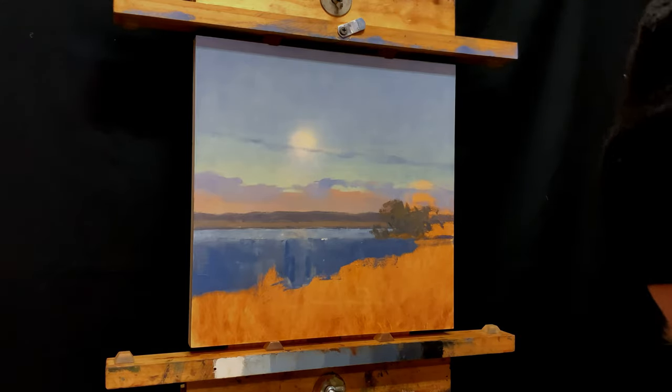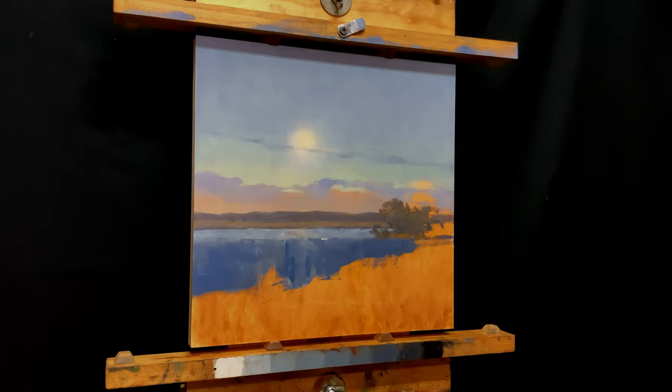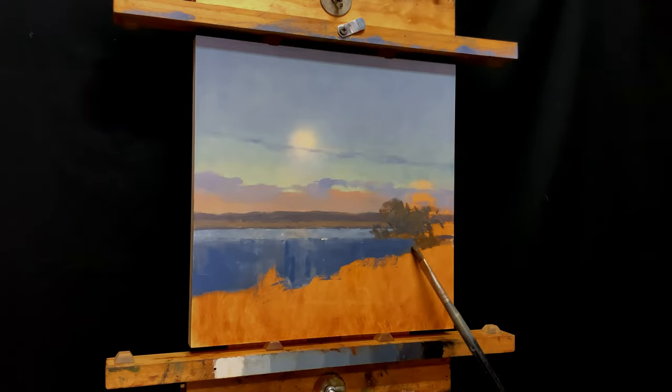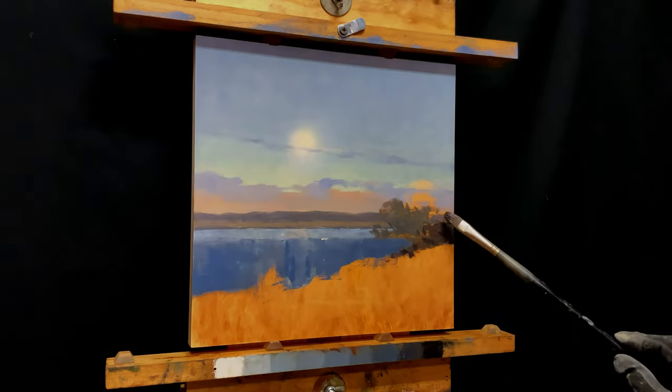I've started to work on some of the trees in the middle ground. This is a common trick: I've left the moon reflection alone. I wasn't getting it, so rather than just keep hammering at that, I'm not in the right space to get it the way I want it. I'm going to shift gears and work on the trees for a little bit.